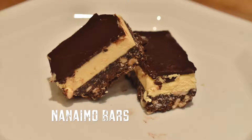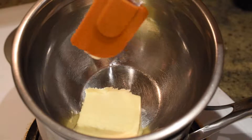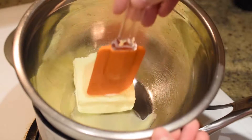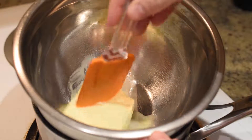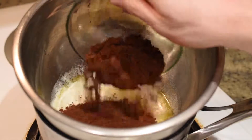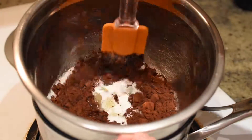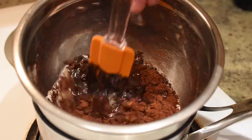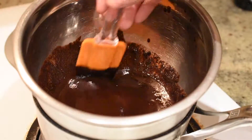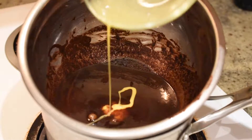To start, we're going to make the crumb base layer. Set up a double boiler on your stovetop and proceed to melt your butter in it. I'll put the exact amounts of each ingredient in the description below. Next, add your white sugar and cocoa powder to the melted butter and stir until completely mixed.